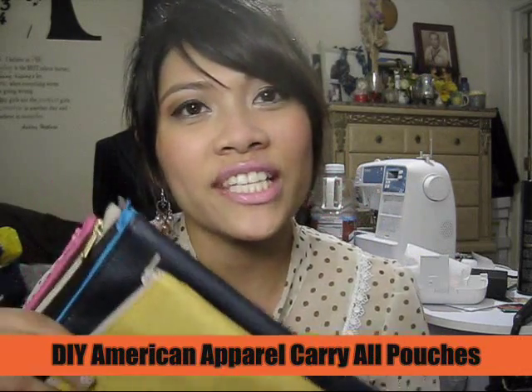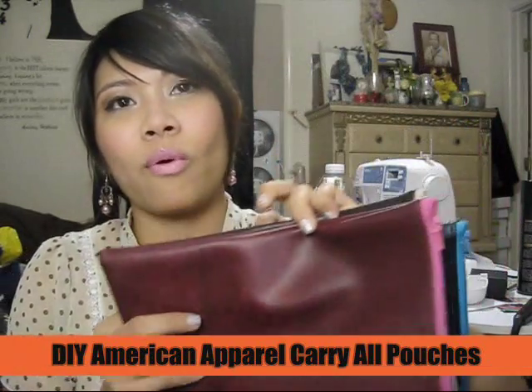I had some other DIY projects that I did. Should I show you? I will. By the way, I'm not selling these and I don't plan on selling these in the future. I watched Anna Shine's video and got so excited. I ordered faux leather fabric online and decided to do these American Apparel inspired pouches — Karel pouches. I did like four in different colors.